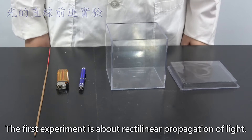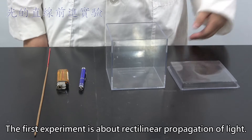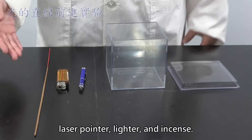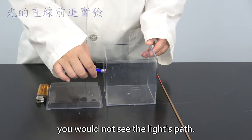The first experiment is about rectilinear propagation of light. We need a transparent lid and box, laser pointer, lighter, and incense. When you turn on a laser pointer, you would not see the light's path.